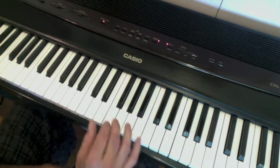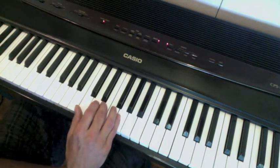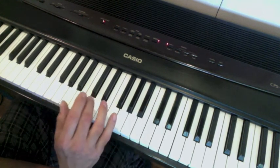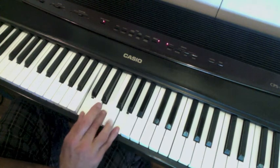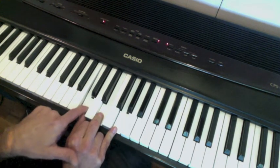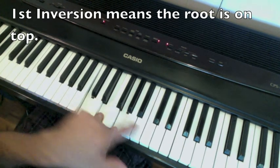We're going to talk about inversions — how to invert a chord. Inversion means you flip it over. So with a C major chord in root position, what we're going to do is invert it. For the first inversion, you take the root, the C, and you put it on top.